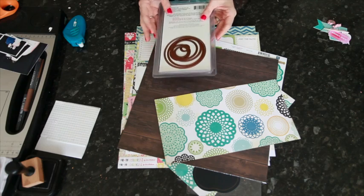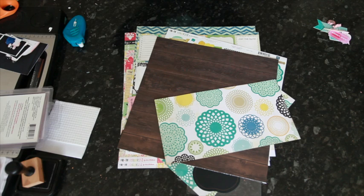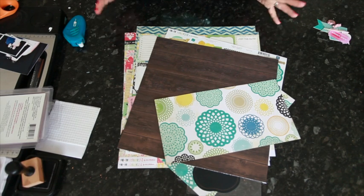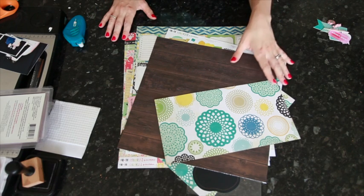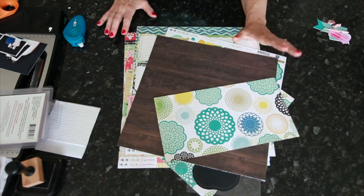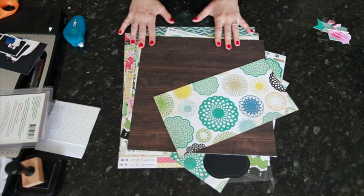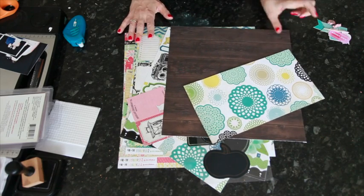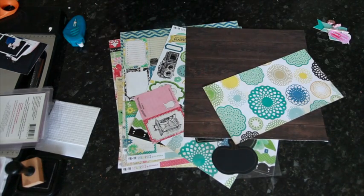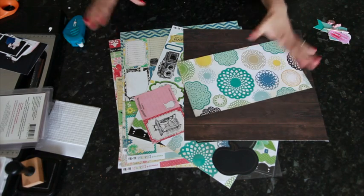Most of the thicker types of dies I have — the ones with the foam and the plastic block — are flowers in all different designs, and then one butterfly. Those are the sorts of things I find I use over and over again. At one point I collected all sorts of different shapes and I found I'd cut them once or twice and never use them again. A manual die is a really good investment for a shape you're going to cut many, many times.